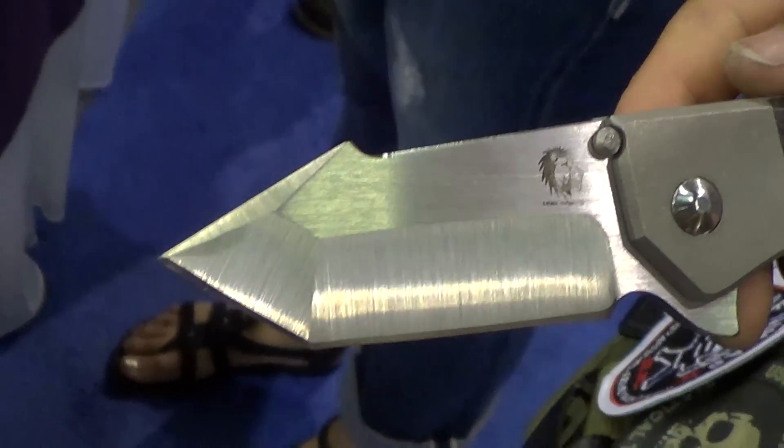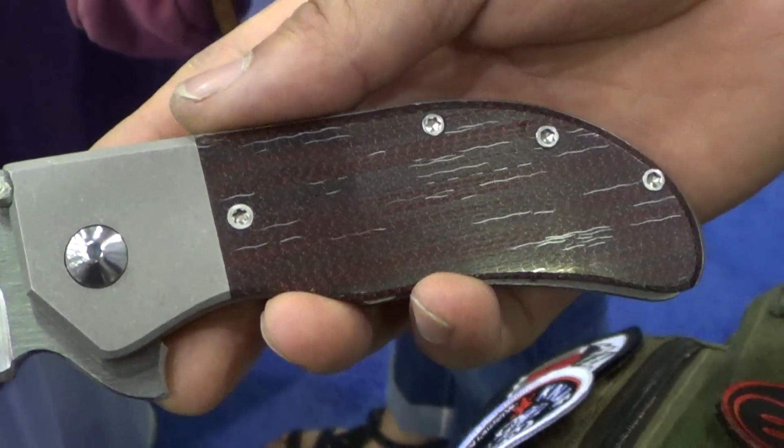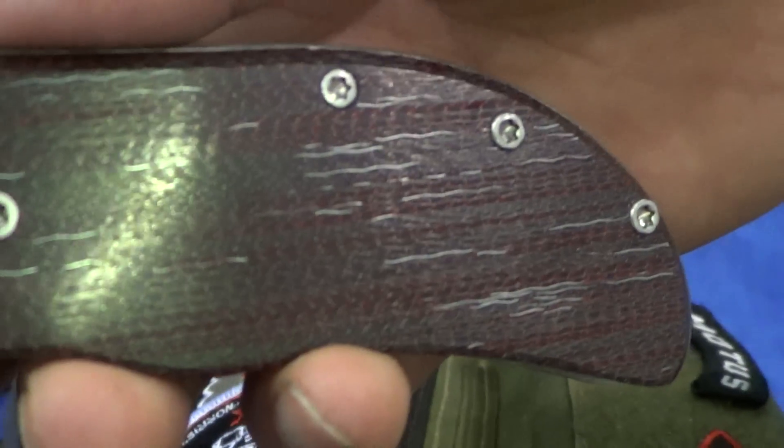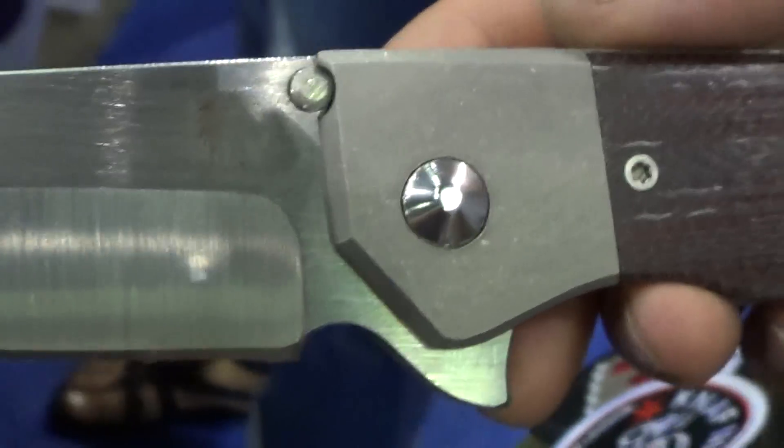This is number three. What's that handle made out of? What is that material? LS2 carbon fiber. It's got red, it's got silver. What's the blade steel on that one? Zerk Backspacer, CTF XXT.